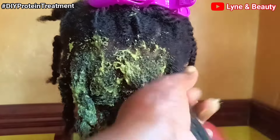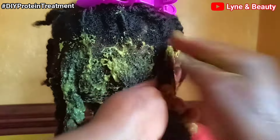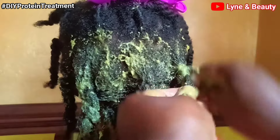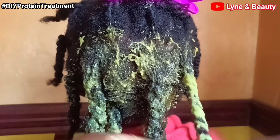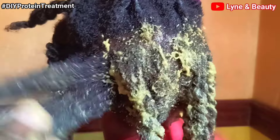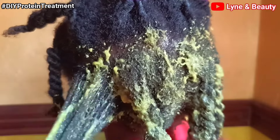Generally, this treatment is great for damaged hair and it also promotes hair growth. You can use this treatment once every month or once every wash day — every time you're taking out braids or cornrows, you can use this treatment. It's more of a deep conditioning treatment, not a leave-in, so you will have to wash it off. You can have it on your hair for at least one hour and then wash it off.